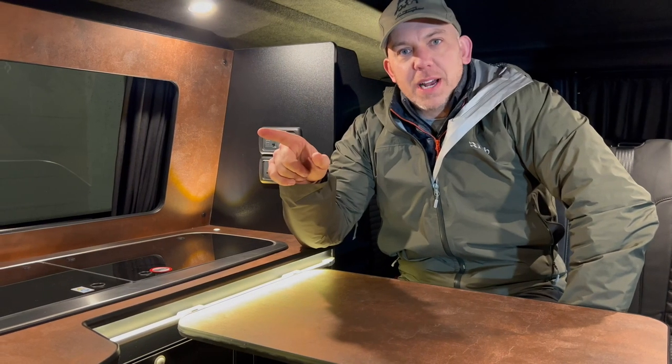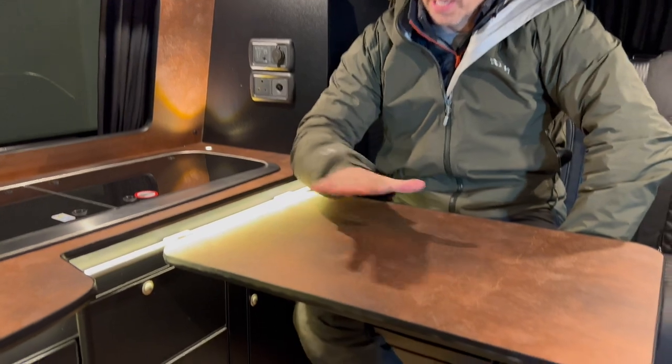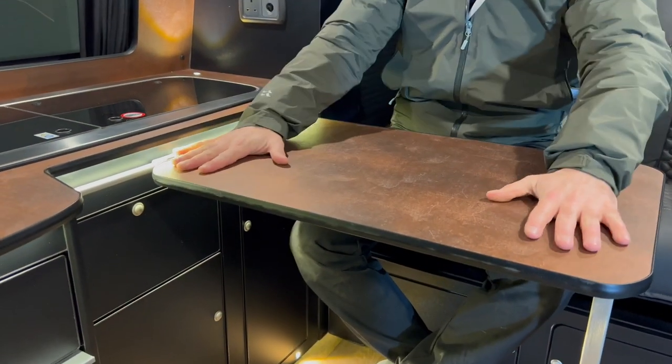Stored right behind the driver's seat there is our copper table that just literally clips on there. It moves forwards, it moves backwards, and can bring you, your partner, or even your family all around the table for meals or just drinks.